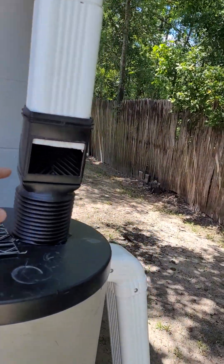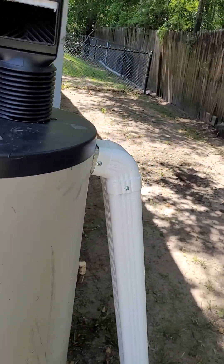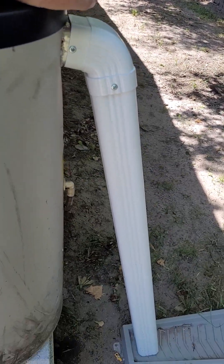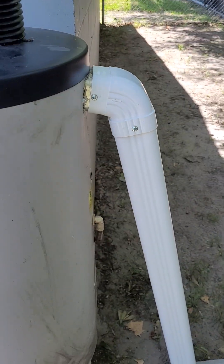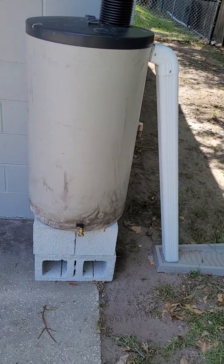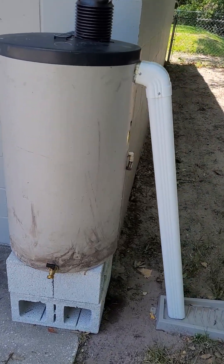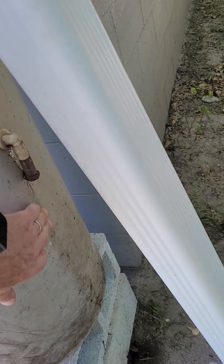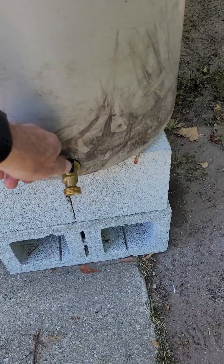This is supposed to keep the leaves out of it. And on that barrel, this is the overflow that I put on it — I haven't seen anything like this done. Then I plugged the fittings on the side that were on this. Looks like that one's leaking a little bit. And then I put a spigot on the bottom.